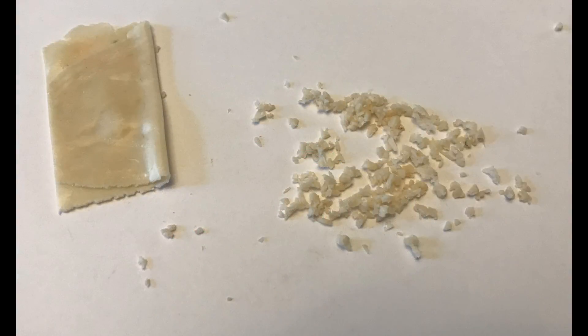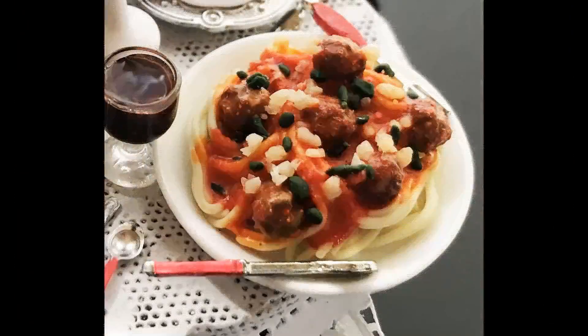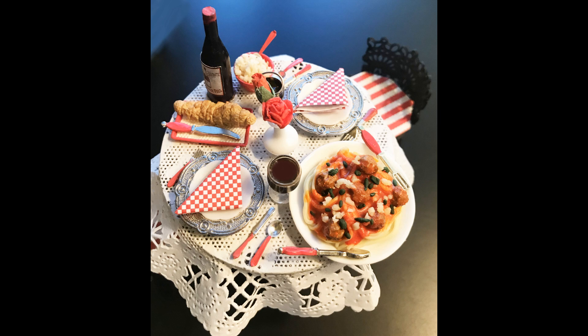Next I decided I needed Parmesan cheese. I used just a little bit of yellow and a lot of translucent clay, because Parmesan cheese is very translucent. I actually look at real food to help get the color right. I chopped it up really small, sprinkled it on top of the spaghetti, and put the leftover in a little bowl for the table. Finally, I cut up some very fine green clay for parsley on top, then baked it all, and glued it onto the plate — completed spaghetti.